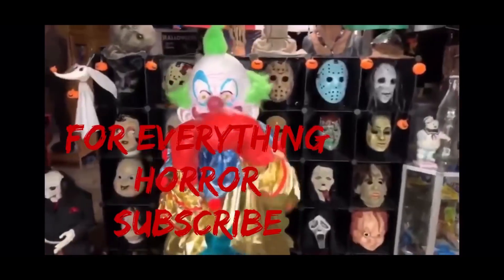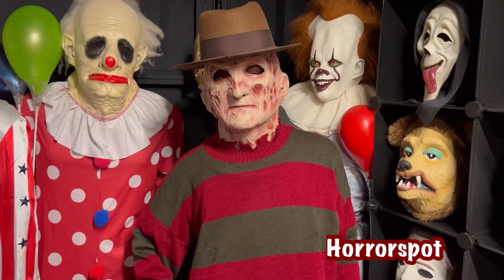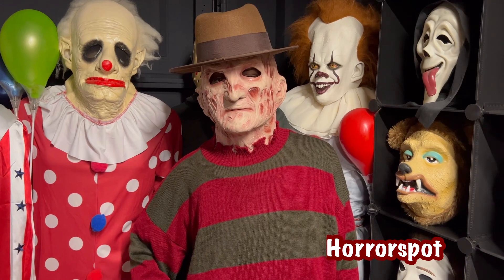Welcome to Horace. What's up, my boys? Welcome back to the boys' channel, the Horace Spots.